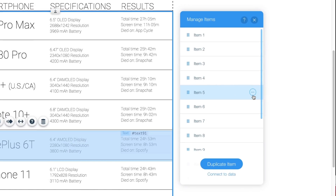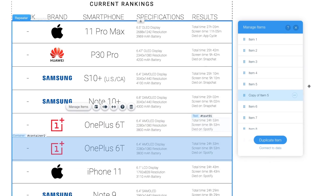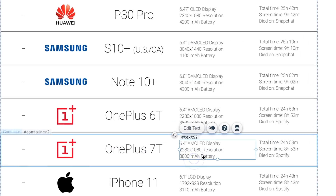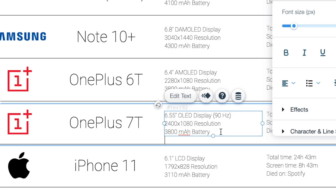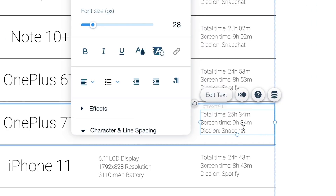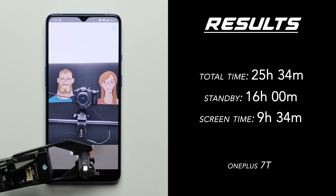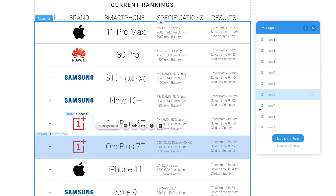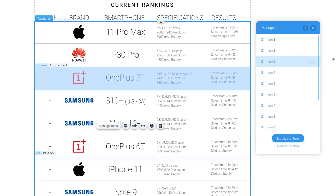Next phone we'll add is the 90Hz OnePlus 7T. Same thing again — we'll duplicate a OnePlus phone and change the name and specs, which includes a 6.5-inch 90Hz display with a native 1080p resolution and a pretty big 3800mAh battery. The results were actually pretty surprising. Despite the 90Hz refresh rate, it did really, really well, lasting 25 hours and 34 minutes in total with a screen-on time of 9 hours and 34 minutes, which places it at third place. A top-3 rating for a phone with a higher refresh rate — who would have ever thought a phone with a high refresh rate could have good battery life?